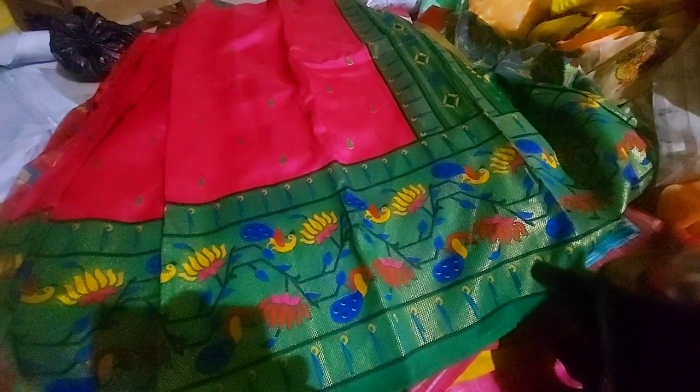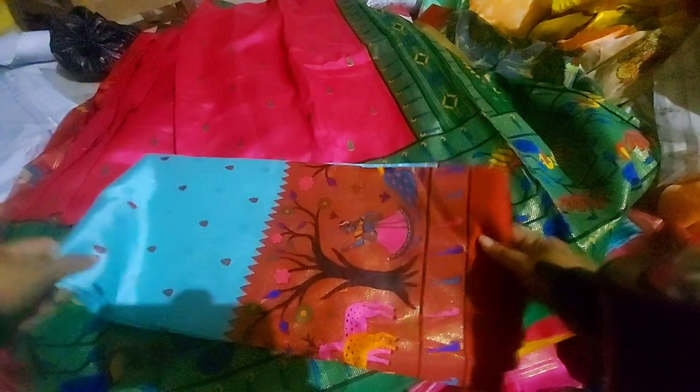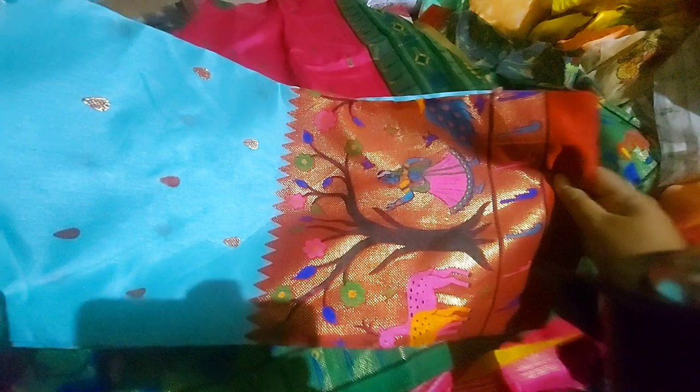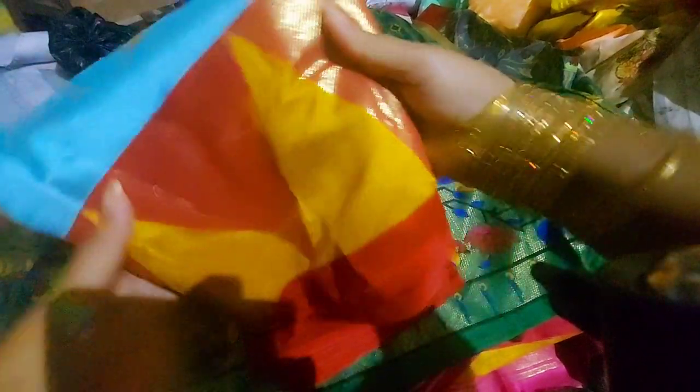I'm going to make a little print — I'm going to print this. This is the design of the white, but it is different.